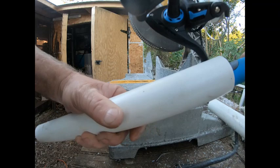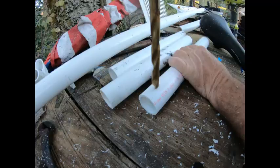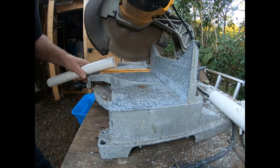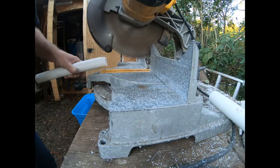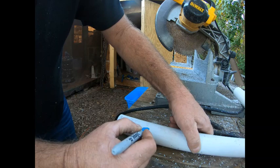Yeah, that does it. Okay, four more of those. We're gonna put a couple holes in for the screws — keep it on the same line as the notch.